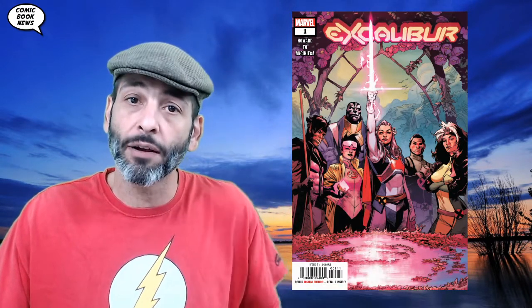Hey, welcome back to Comic Book News. I'm Dan Shaheen, or as we say it in Krakoan, today we're going to take a look at Excalibur number one, the latest in the Dawn of X — the all-new relaunch of the various related X-Men titles and how they tie into this new paradigm, this new day and age and this Dawn of X. Let's find out today on Comic Book News.